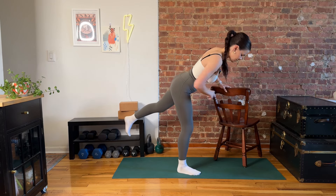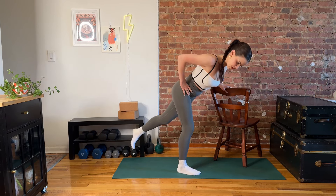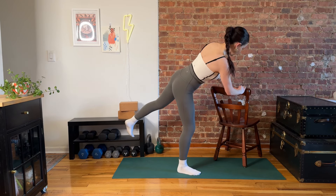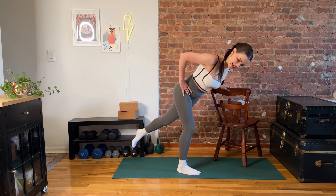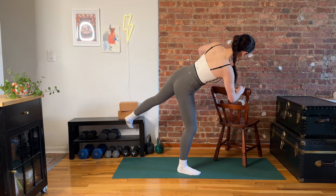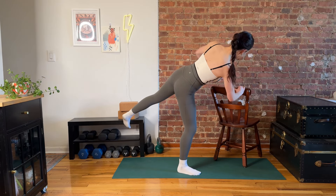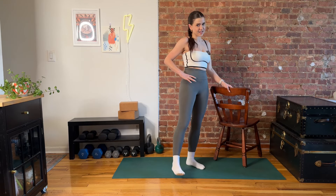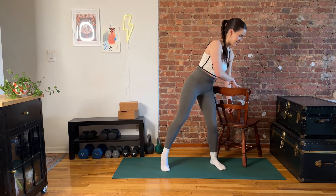We're here for three, last two, and last one. Bring it in and stand it up, shake it out. How's that glute doing? We're going to do this on the other side.